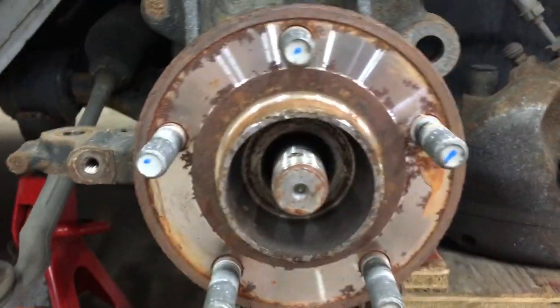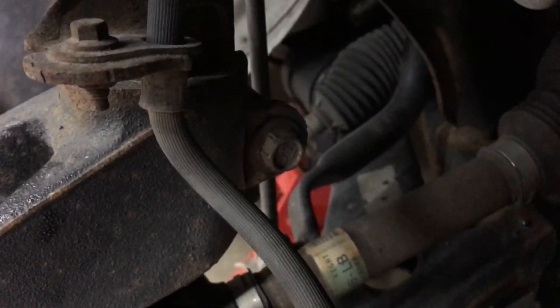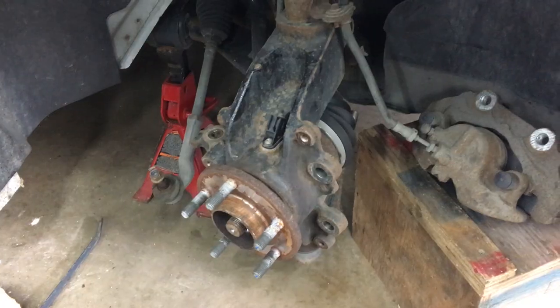Take your axle nut out. The last thing you want to do is leave the top bolt for last so that everything doesn't just fall out. We're going to try to push the axle through the bearing as we take that out and knock the knuckle off the strut.